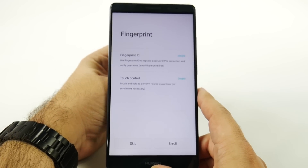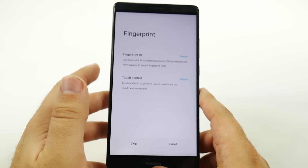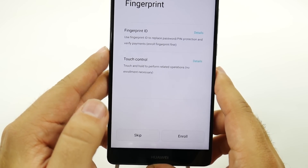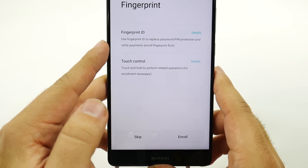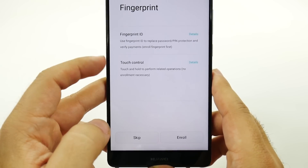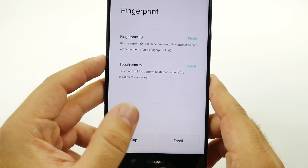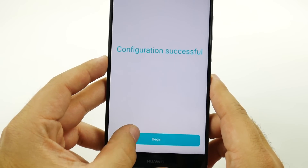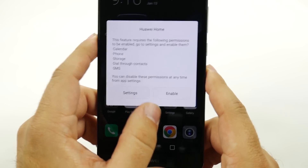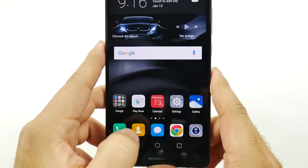It looks like this will take a little while — oh, there it goes. And then you can do two different things now or later: you can do your fingerprint ID, and you can touch and hold it to use different features. We'll do that for later. And then we can now begin. Sure, let's enable that. And there you go.